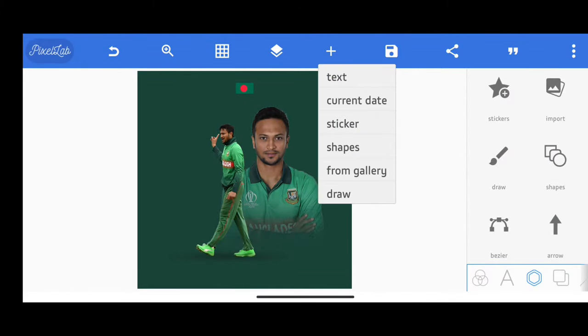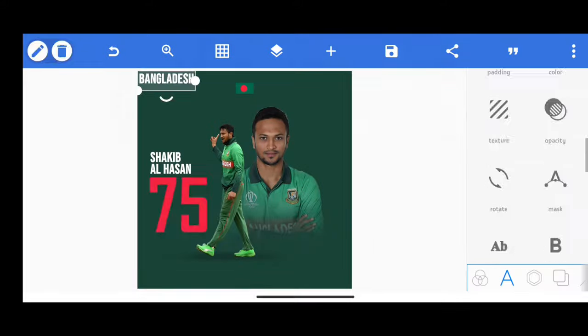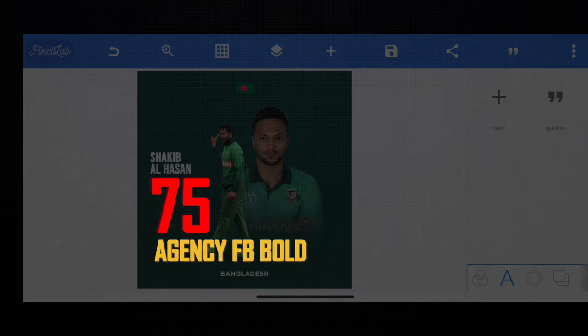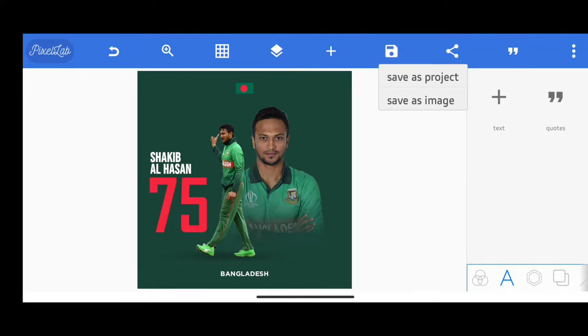The work on the subject is finished. Now I will add some small details through text — for example, I will add his name, jersey number, and which country he plays for. The font I used for the name is Bebas Neue Bold, Agency FB Bold for the jersey number, and Gotham Bold for the name of the country. With this, we are done with Pixelab.